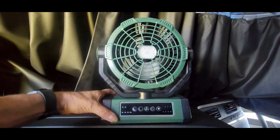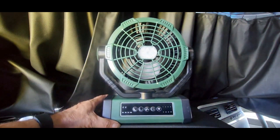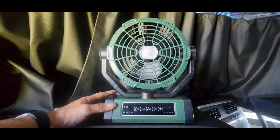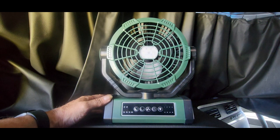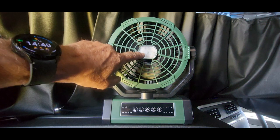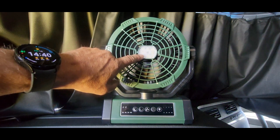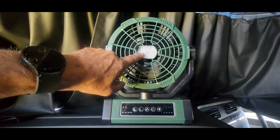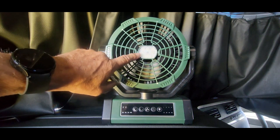It takes about 9 or 10 hours to fully charge this from empty, because it's got a 20,000 milliamp-hour lithium-ion battery. With the fan on it will last you anywhere from 15 hours to 60 hours. And this here is an LED light — you could have this LED light on for 200 hours.